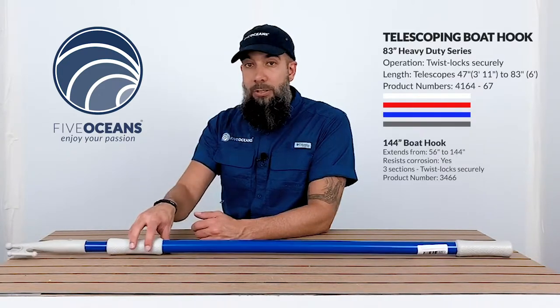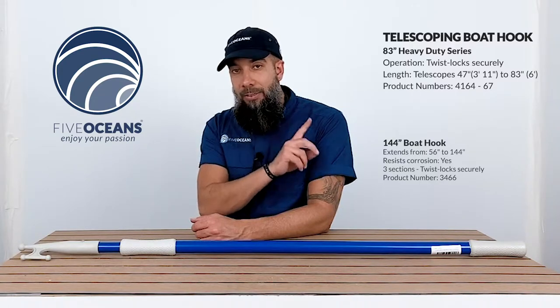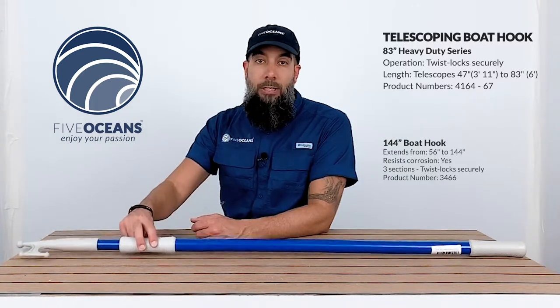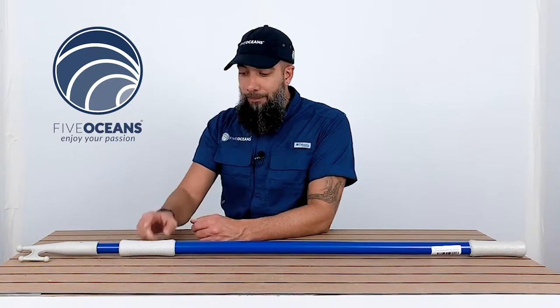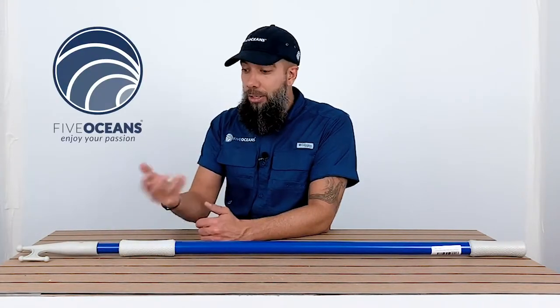We are also going to provide some of the information and specifications of each of the boat hooks below and to the side. There is also an info button located on the top, so if you're interested in purchasing one you can do so just by clicking on it. If you have any comments or questions you can leave them below or send them to us directly. Every week we do different product reviews, so we encourage you to subscribe to our channel to stay up to date. Most of all, we want to thank you and encourage you to enjoy your passion.